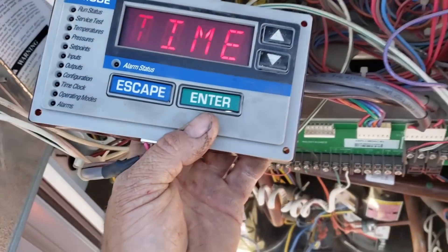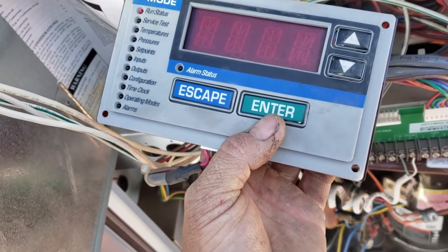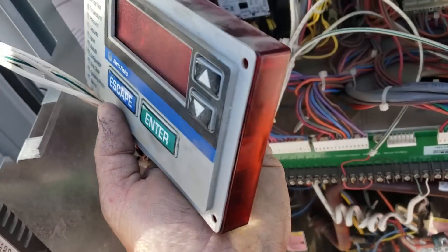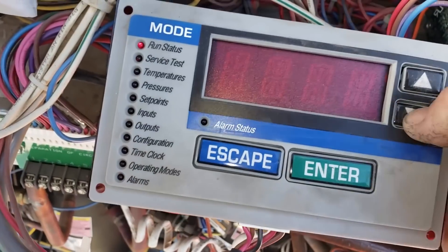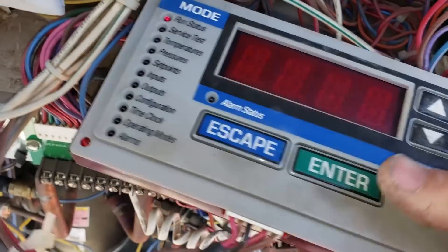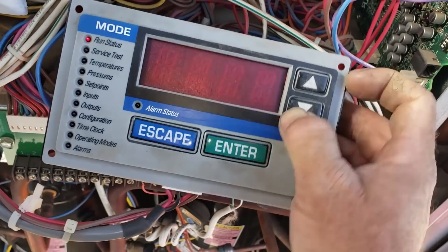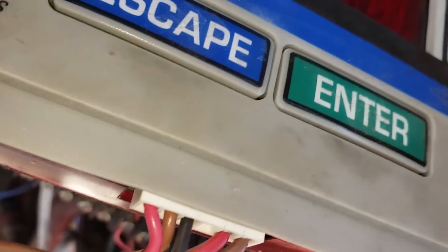What is up? This is the Carrier Comfort Link CCN scrolling marquee LED interface that they mount in these things. Push and push and push and push — this is one of the really bad ones. It's not going. Try the up button. Nothing. It's total crap. The enter button is kind of working, the escape button, but these up and down buttons aren't working at all. And these have pissed technicians off. It's pissed me off.